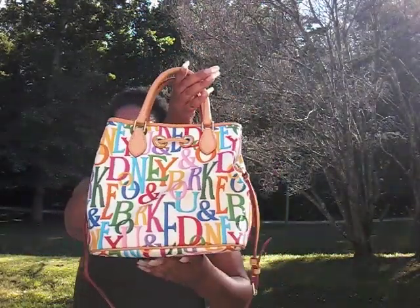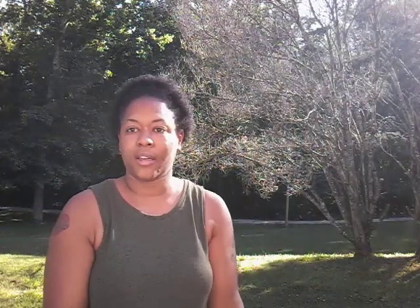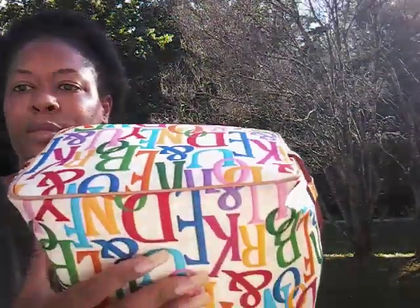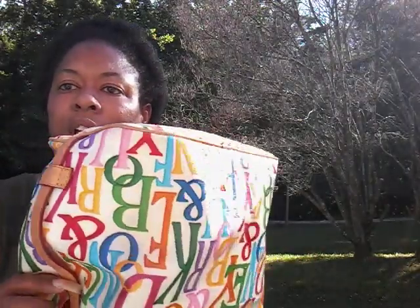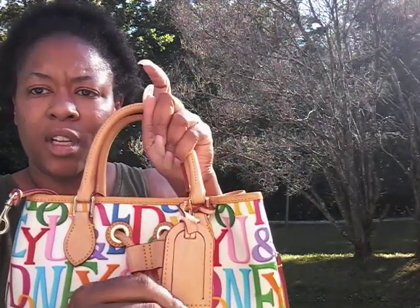The bag has a white background, nice bright colors, no feet — which I'm fine with because I don't really sit my bags on the ground anyway. It did not come with a dust bag. The hardware on this bag was in decent condition for it being used — I didn't have to wipe any stains off or anything. There's no discoloration; the white background hasn't started to turn yellow yet. On the front of the bag there's a little luggage tag and then the drawstring pull. Inside the bag is lined with a light blue interior.